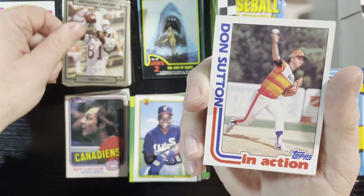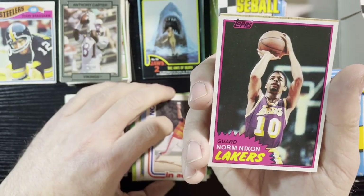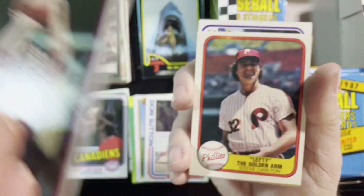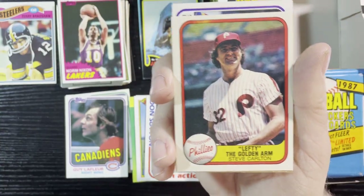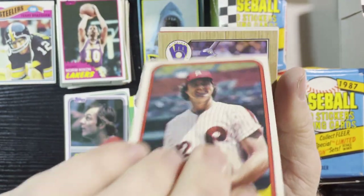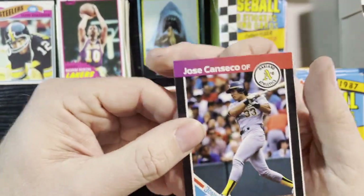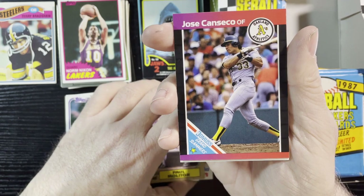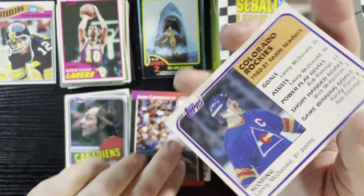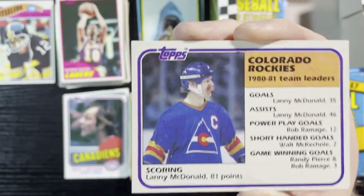Getting all the players there. Don Sutton in action from the Astros '82, Norm Nixon of the Lakers, and lefty the golden arm — Steve Carlton from 1981 Fleer. Very nice. Paul Molitor '87 Tops. Man, another one of those Grand Slammers — this time Jose Canseco from '89 Donruss.